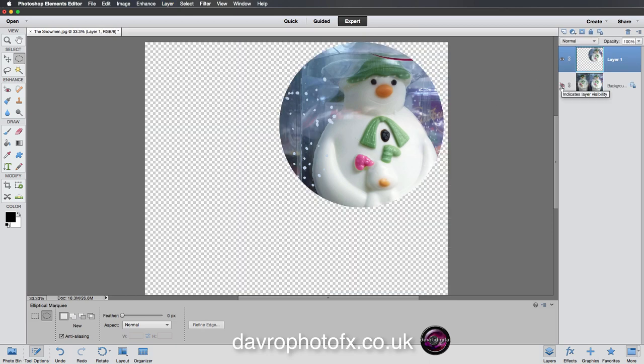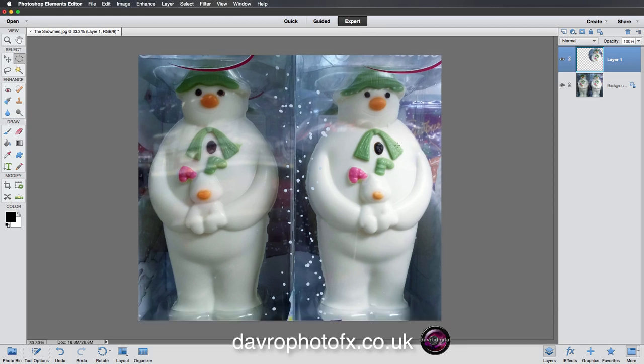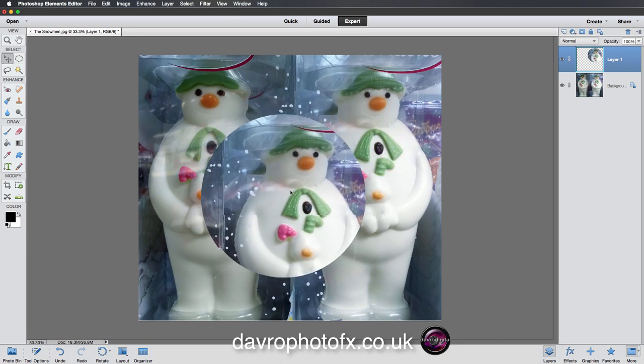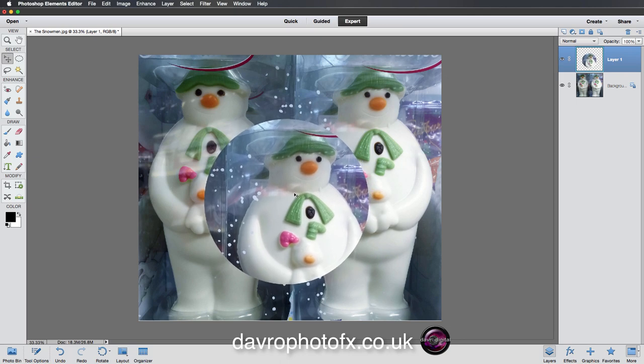There it is — that's what we've got so far. I'm going to press V on the keyboard, which gives me the move tool, and we can move this selection around and place it anywhere on the image. I'm going to place it in this position here.